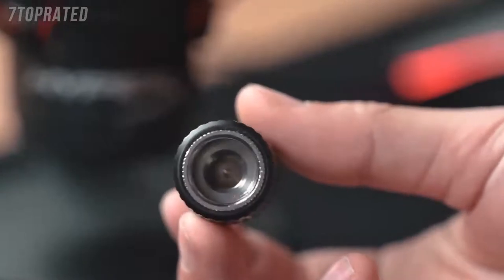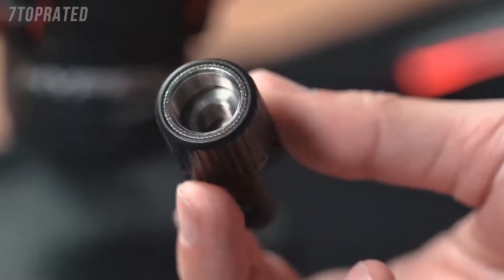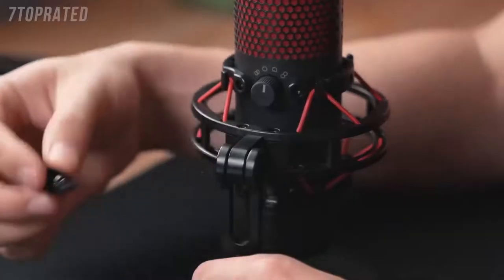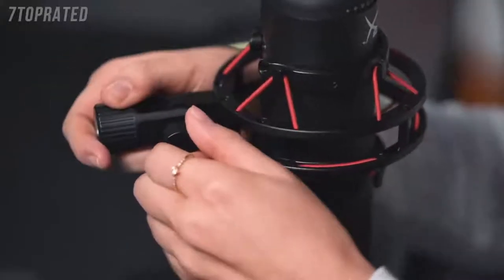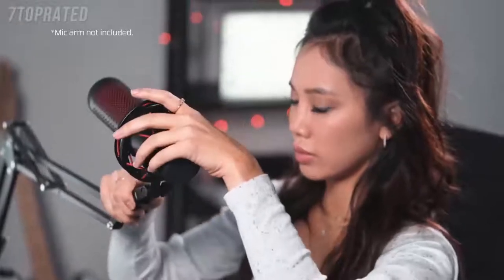The Quadcast comes with a 3/8 and 5/8 inch adapter that fits most mic arms. Remove the screw connecting the mic to the stand, attach the mount adapter, and the Quadcast and its built-in shock mount can now be attached to the boom arm.